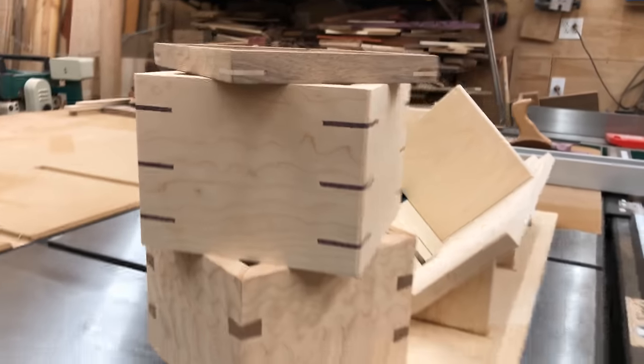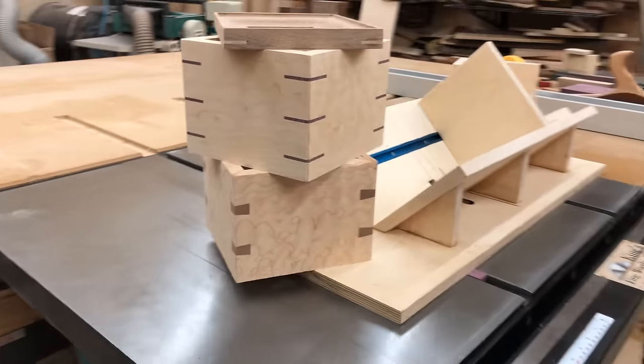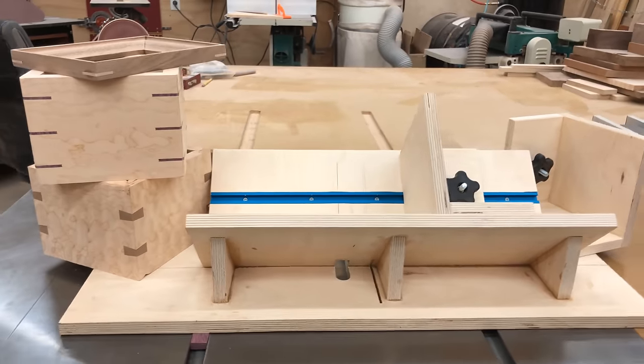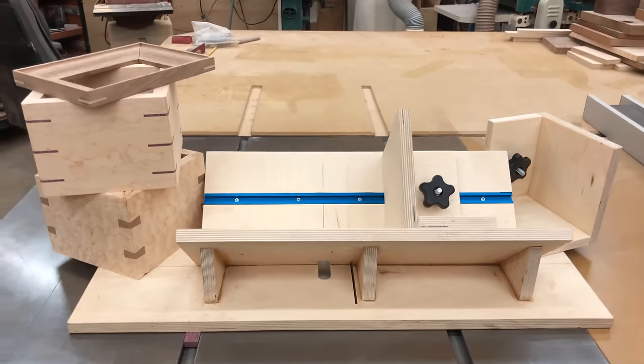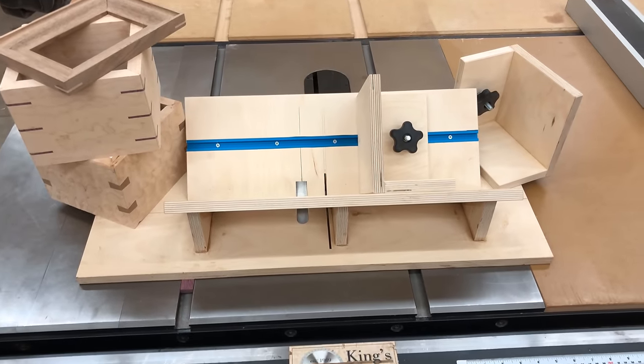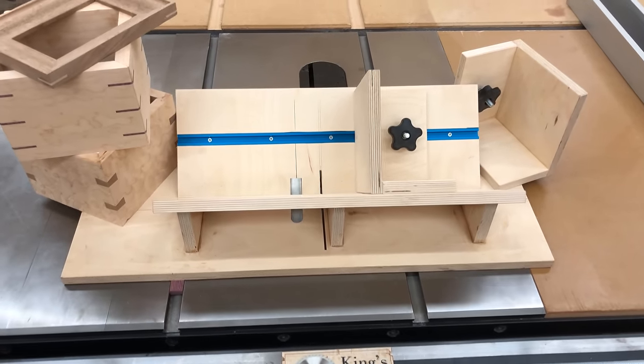Hi, my name is James, welcome to King's Fine Woodworking. Today I'm going to show you how to build a spline jig, but it's more than that because it will also cut slots for dovetail keys, and it's got some built-in clamps to help cut picture frames and dovetail keys more safely.